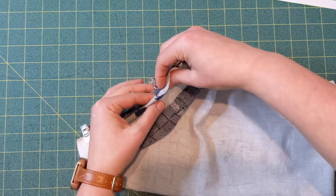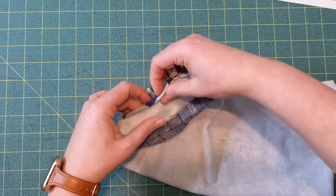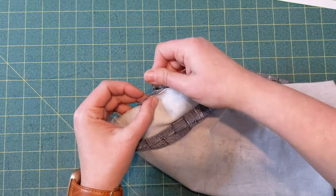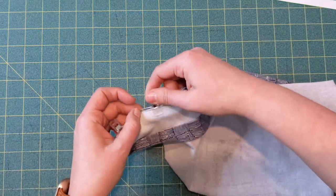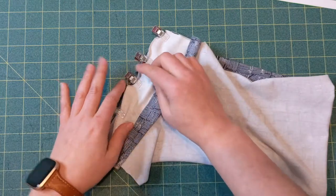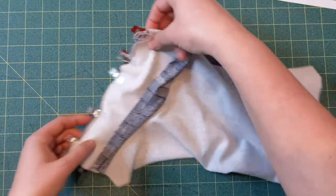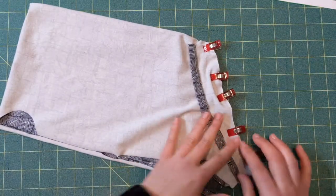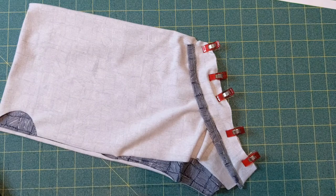Now you have three layers: the hammock piece, the main boxers, and then the center front. It looks like that from this side, and we're going to again stitch with a half-inch seam allowance.